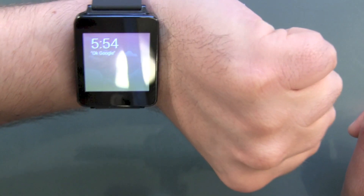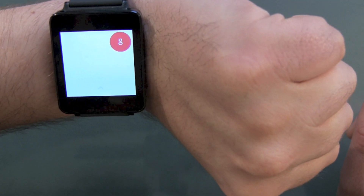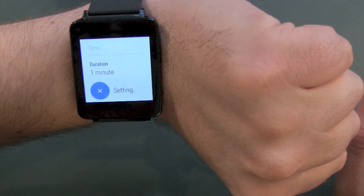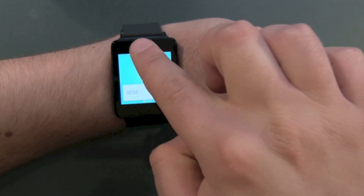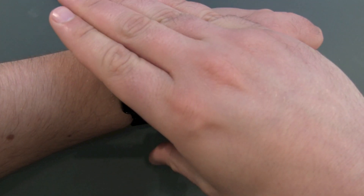Okay Google, set a timer to one minute. This is a really nice thing — and it's timing and running. Let's swipe this away and go back. The timer is still active in the background.